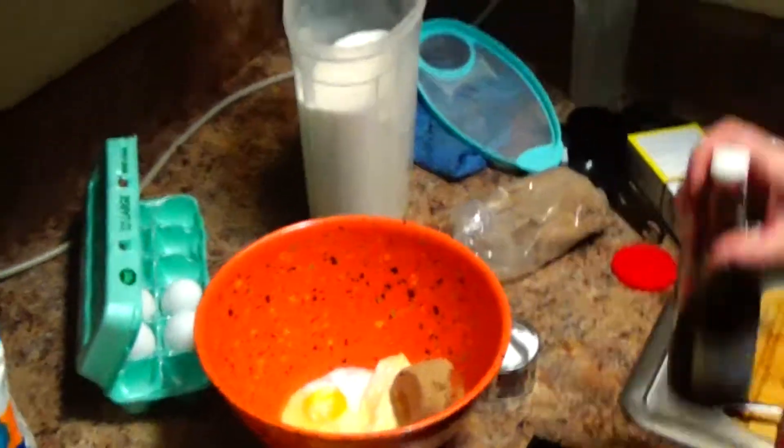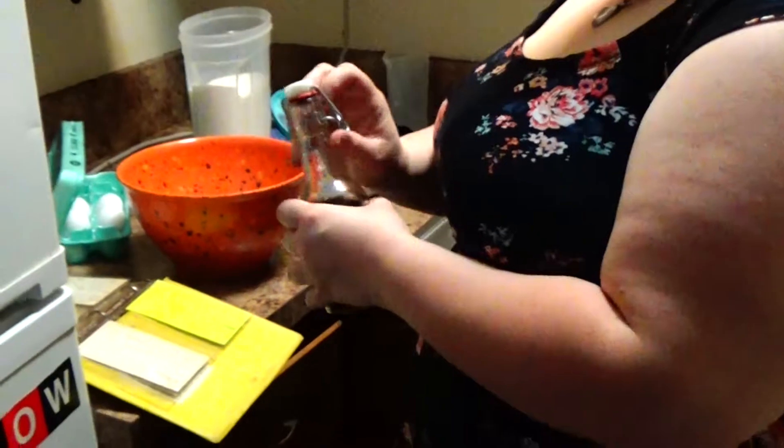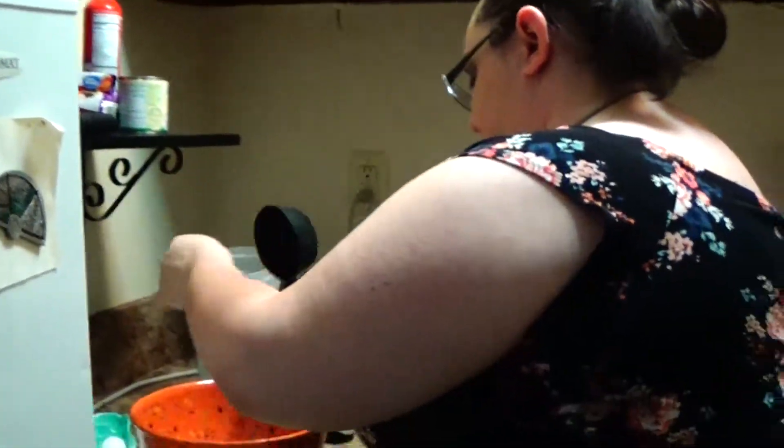And then one teaspoon of vanilla. We're just going to add them in. When you're baking cookies — when you're baking anything — you need to mix your wet ingredients separate from your dry ingredients, otherwise it's just going to turn into a big huge pile of mush. And then the peanut butter. We're going to cream this — make sure it's all mixed together.